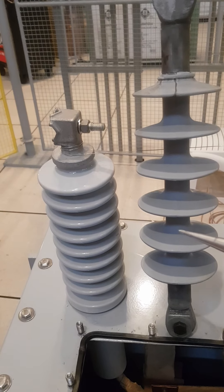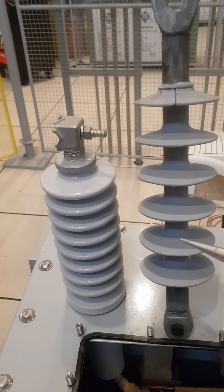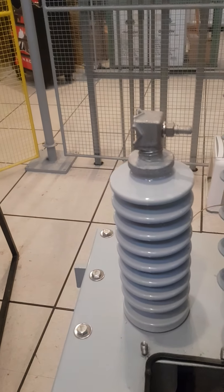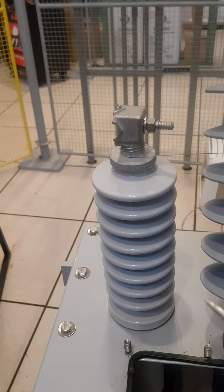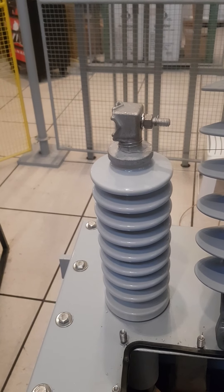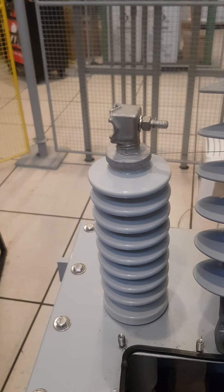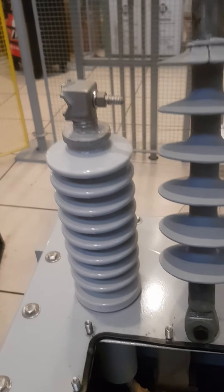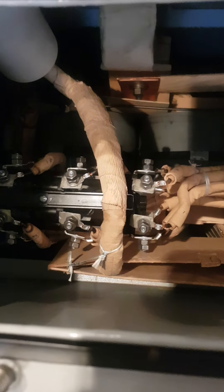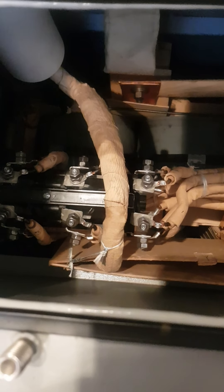That insulating material could be ceramic or polymer. This is basically what an insulator is. The bushing, on the other hand, is different. The bushing is used in transformer tanks, circuit breaker tanks, and so on. If you look inside the tank of the transformer, we have the windings.